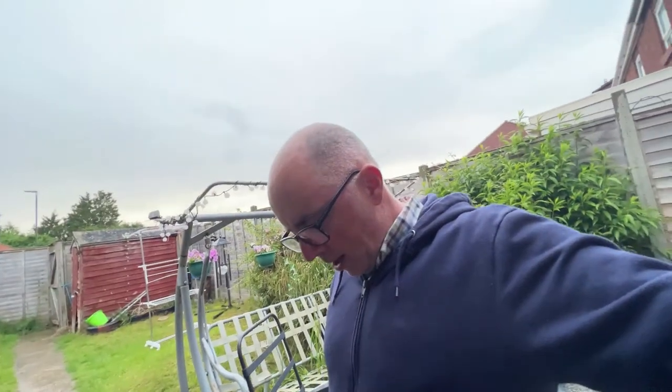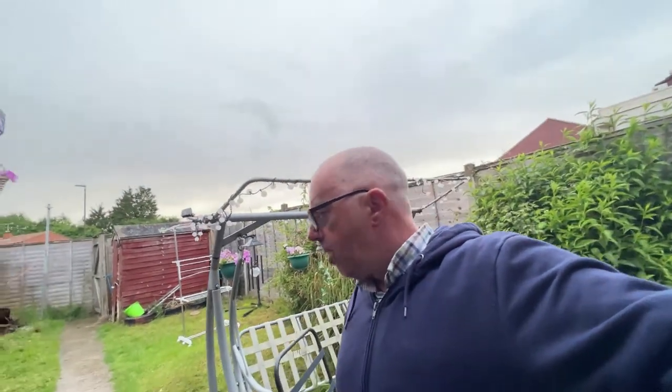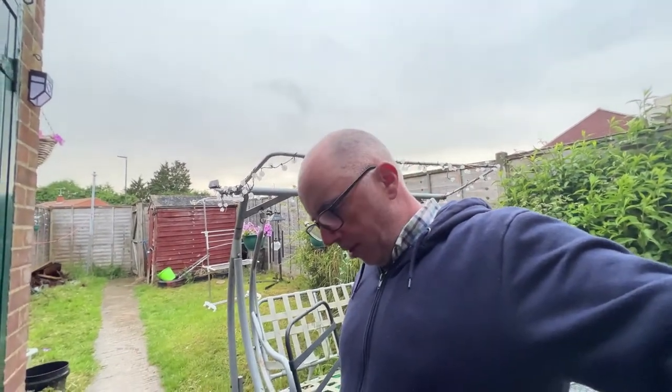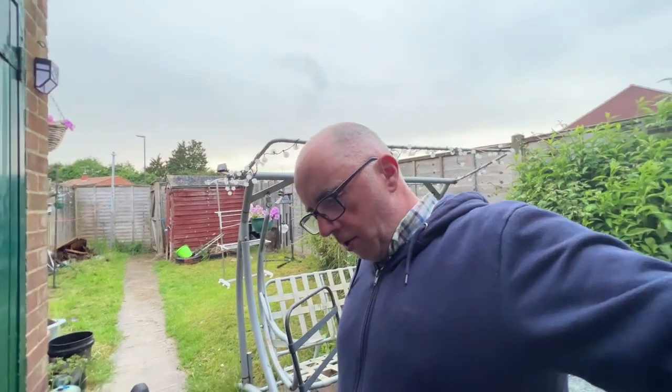Hello folks, I realized while editing one of my videos that I hadn't actually done a video on my new bike, so I thought I'd just do a quick one to give it a once over.